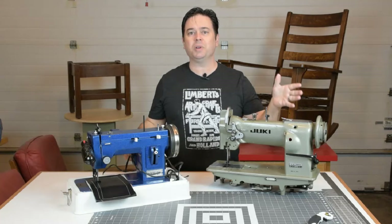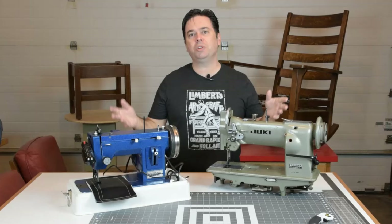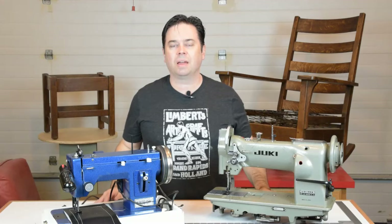Mini walking foots versus full-size industrial walking foot sewing machines. Which one's better for the work that you do and which should you have in your workroom? Let's get into that topic today.